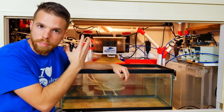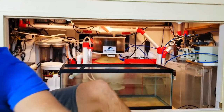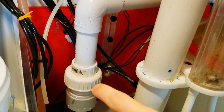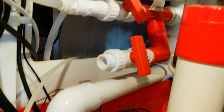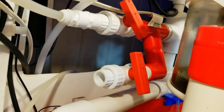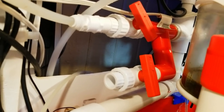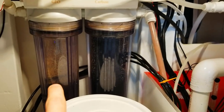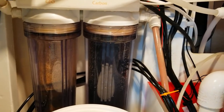Coming off the main return pump, the flow goes up through a union to an elbow and then across, coming up to a T-fitting. Off that T I've got a couple of those red fittings and a couple of true union ball valves — this is a type of manifold. One port is reserved for future use, and the other feeds through my media reactor for GFO and carbon, which I just replaced a couple of days ago.